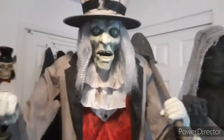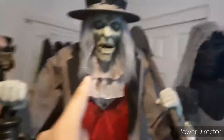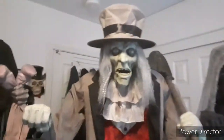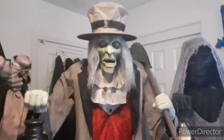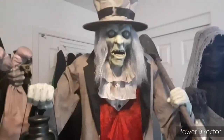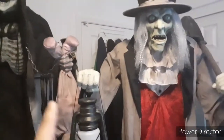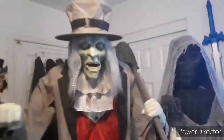Without further ado, let's get to reviewing this guy. When I first saw him through video or images I thought he was tiny — probably the same height as this guy — but no, he's actually pretty big. The total animations he has is four: waist animation, the moving arm, head movement, and mouth movement.